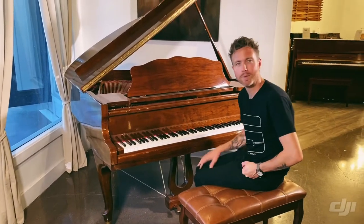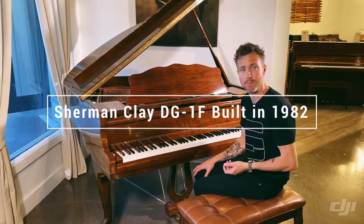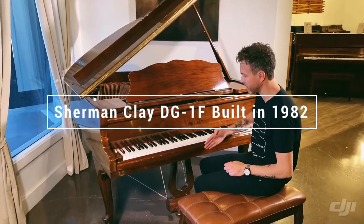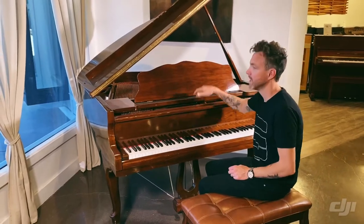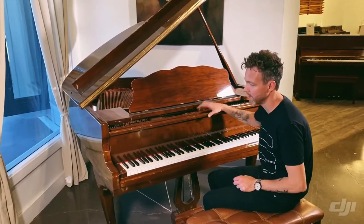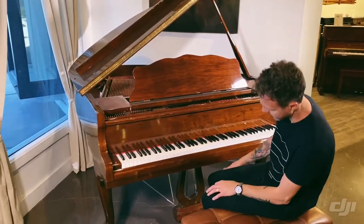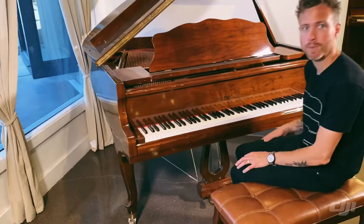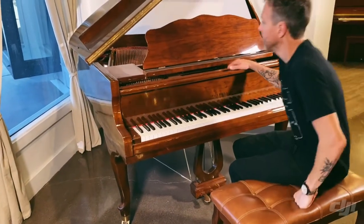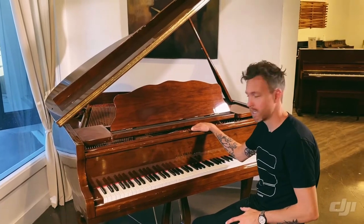Hey guys, Michael Stilwell here from Stilwell Pianos in Mesa, Arizona, and this is a Sherman Clay DG1F. It measures 5'3" from the very front of the piano to the very back. As you can see, it has this nice high gloss finish. It's a nice walnut cabinet. It does have the Queen Anne style legs too, and kind of a fancy little music pedal. The piano itself is in great shape. It sounds amazing. It plays well.